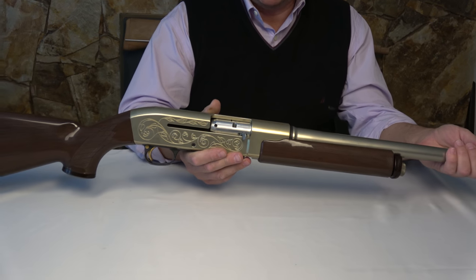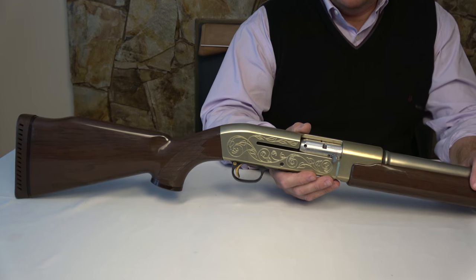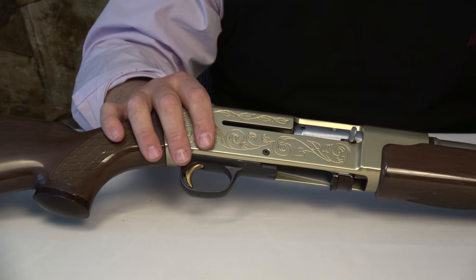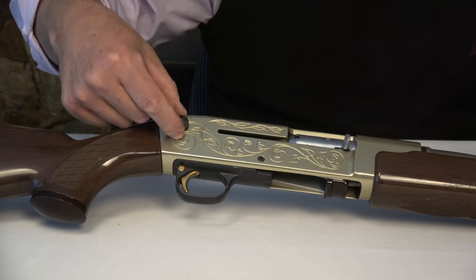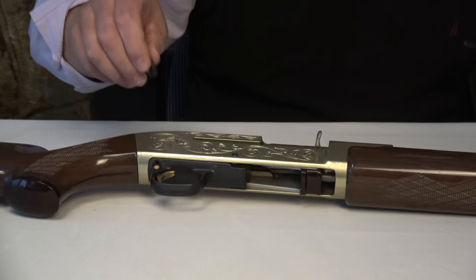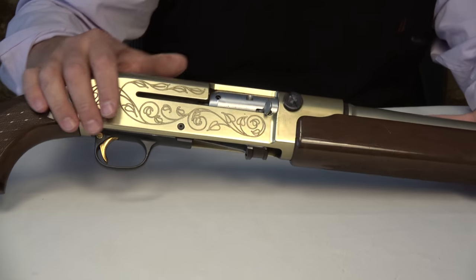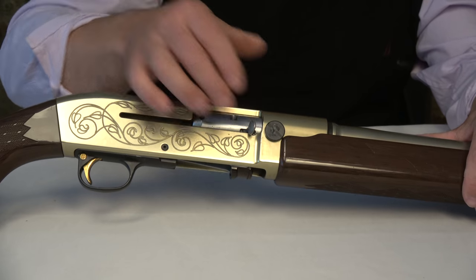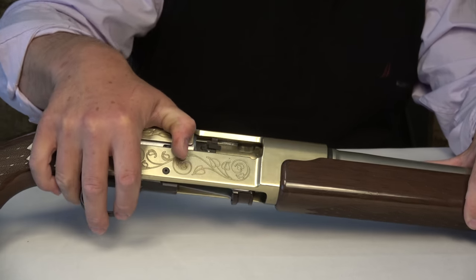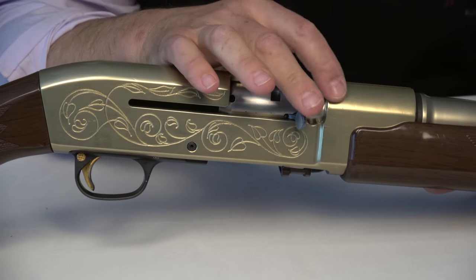Some of the questions were generated by apparently other videos that aren't answering people's questions. So I have the real deal here. I have my handy rare earth magnet. This receiver is clearly aluminum. The bolt is steel. There's another spot here where the bolt locks — that's steel as well. The lugs look like M4, M16 lugs — multiple lugs that lock into a locking collar that's steel.